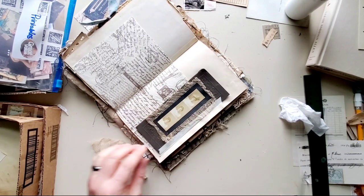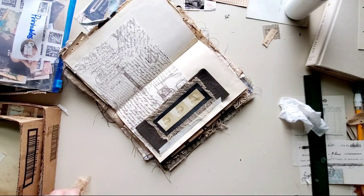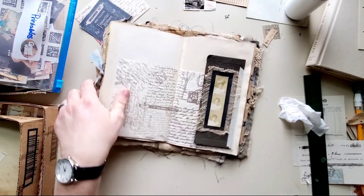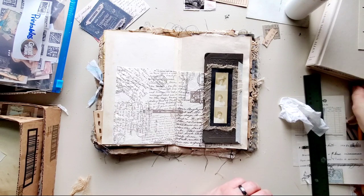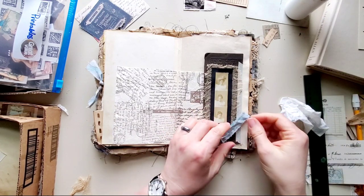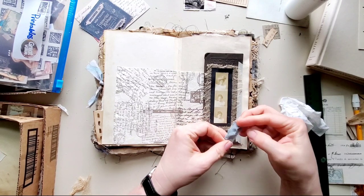That's why I went ahead and cut that cheesecloth down a little bit.